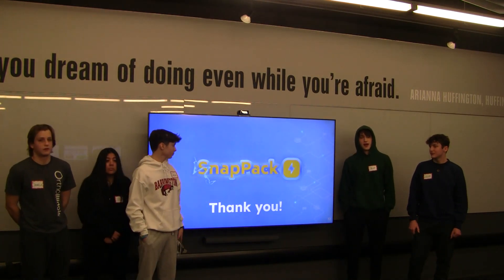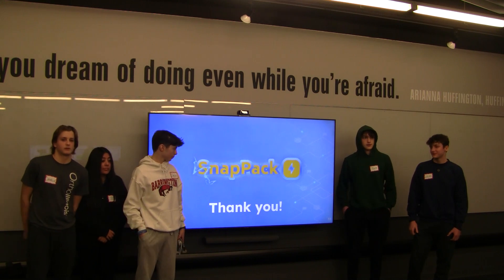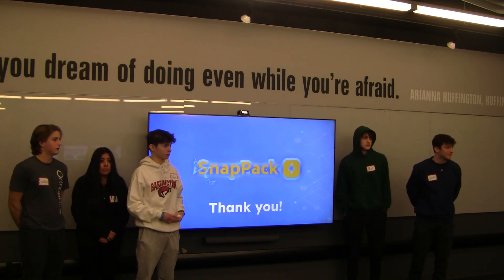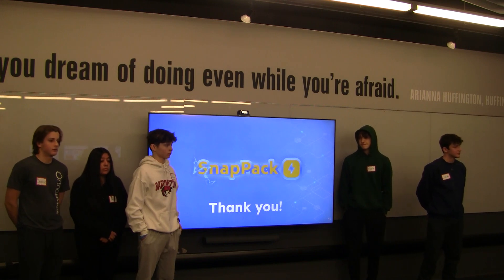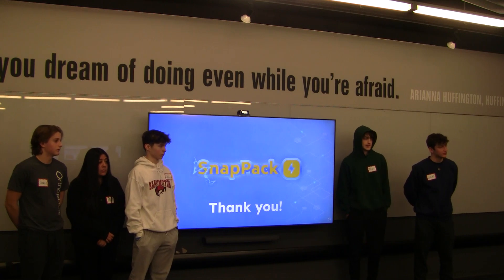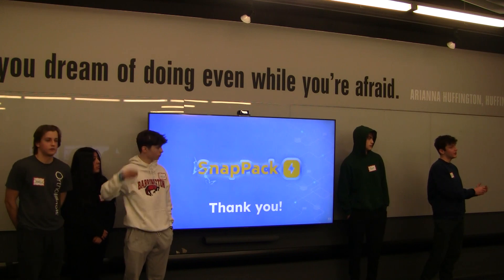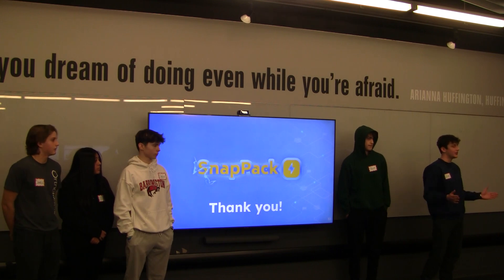We wanted to thank you all for your time, and remember to stay charged with SnapPak. [Judge]: So what's the advantage? You still have to carry something around in your pocket or your phone case versus just having a cord and a brick that you plug into your phone. [Presenter]: Well, the idea is that because it attaches to the back of your phone, it stays with your phone — you'll never have to take it off. So as long as you have your phone, you have your charger, and you don't have to keep it separate.